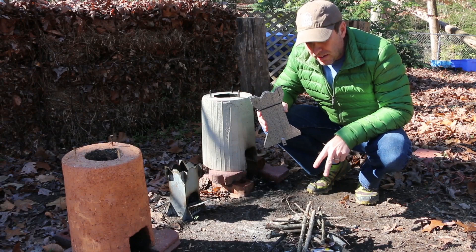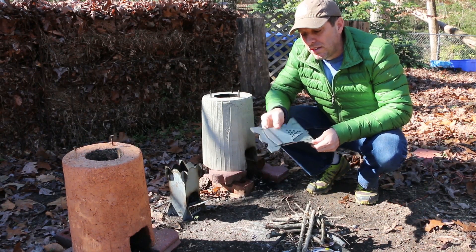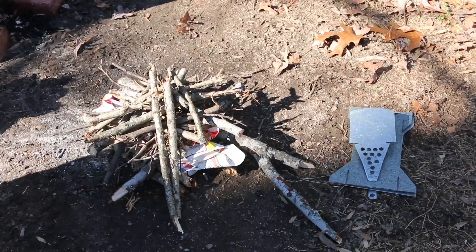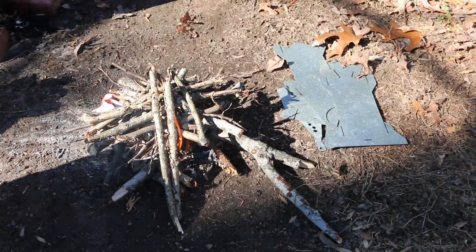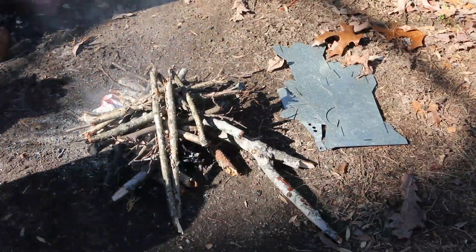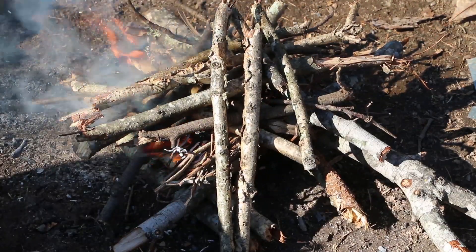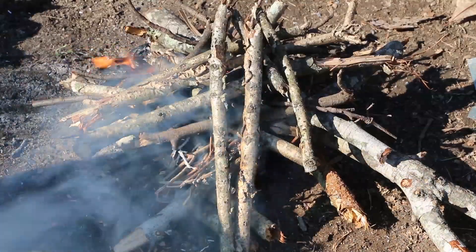I've got a small fire set up here. I'm going to light it, let it get really hot, and then set the parts in the fire to remove the galvanized coating. See how this goes. This is not the greenest option — the greenest option would have been to avoid galvanized metal to begin with. Sometimes I learn my lessons the hard way.